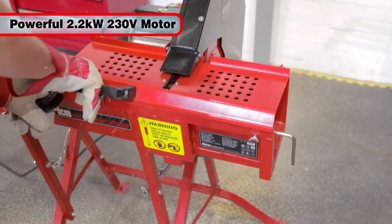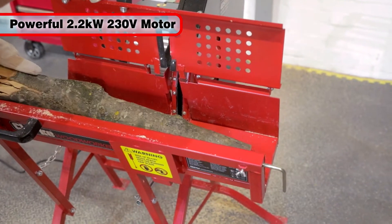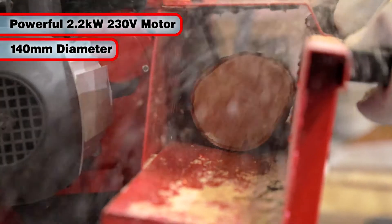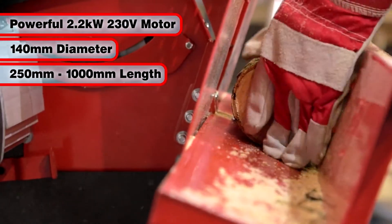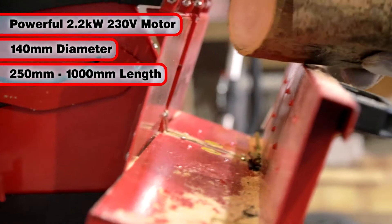Featuring a powerful 230V 2.2kW motor, it is able to cut logs up to a maximum diameter of 140mm with lengths from 250 to 1000mm.